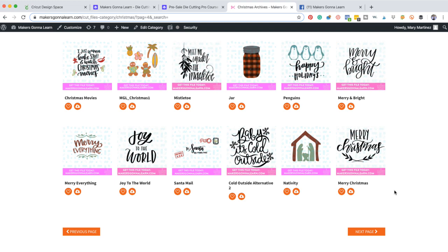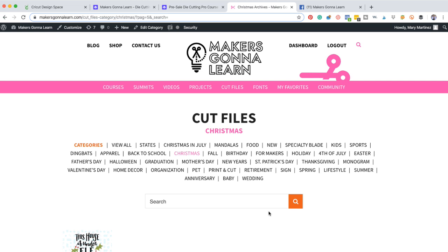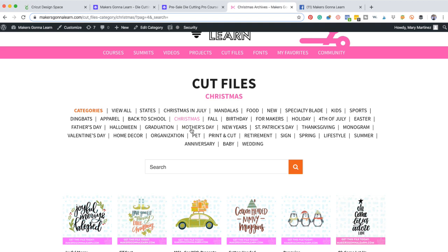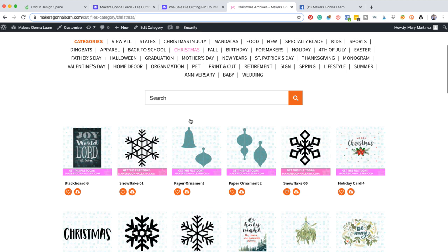We have the meet me under the mistletoe, happy holidays. 'I just want to bake stuff and watch Christmas movies' — it's one of my favorites this year. Rachel's going to have that in a hoodie. There's so many files. This is page five — five pages of just Christmas files and that's not including all our holiday ones. We're just going to click on Christmas and go to page one.